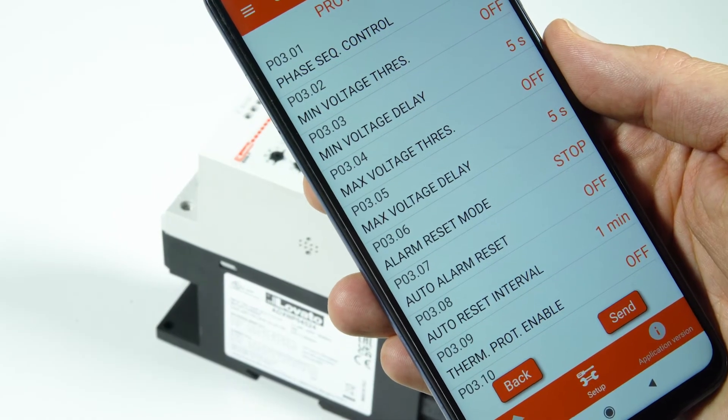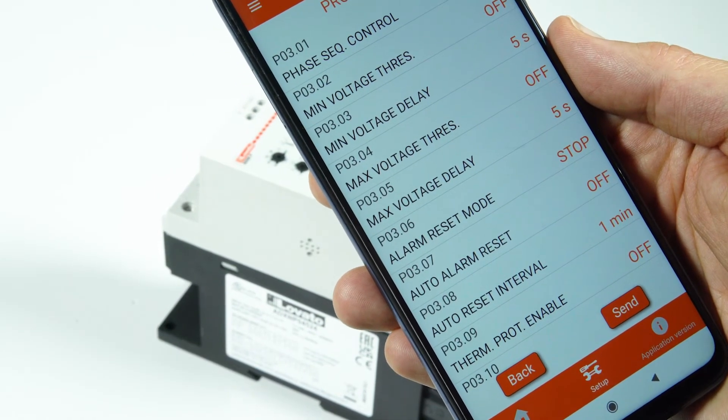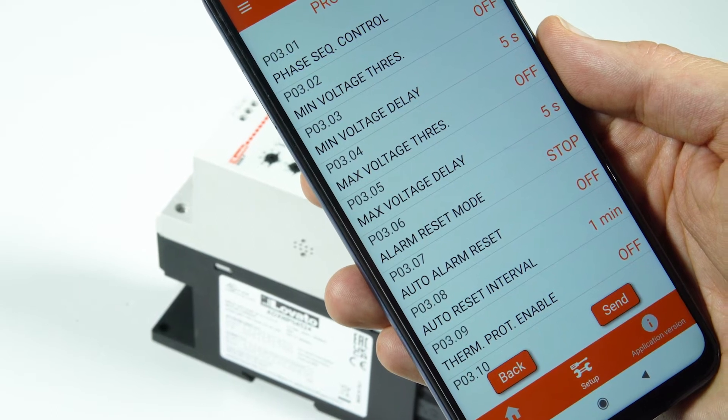The built-in motor thermal protection is electronic, and two different thermal classes can be set for the starting and the running phase.